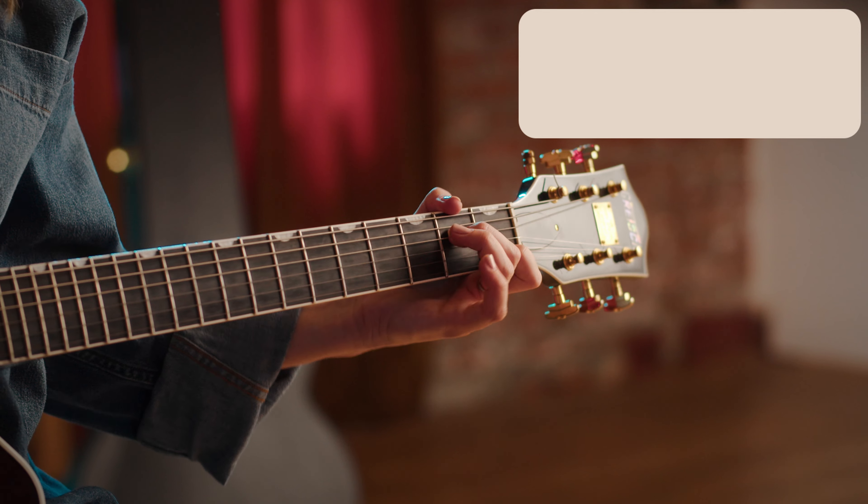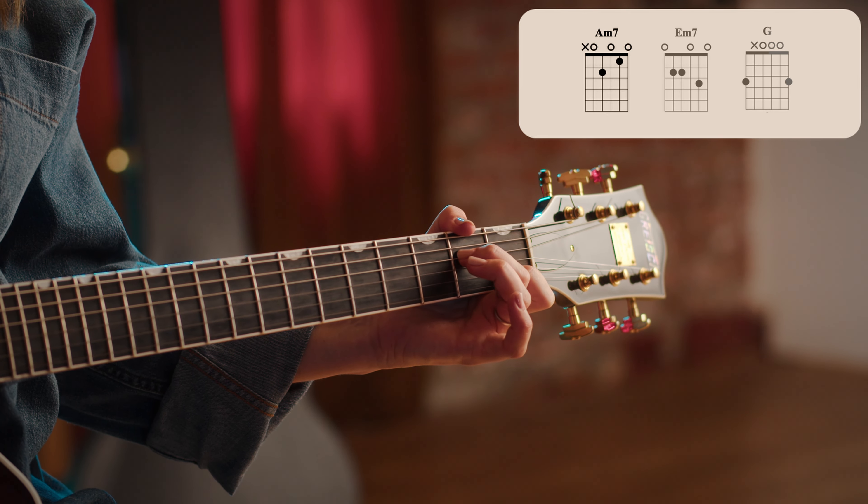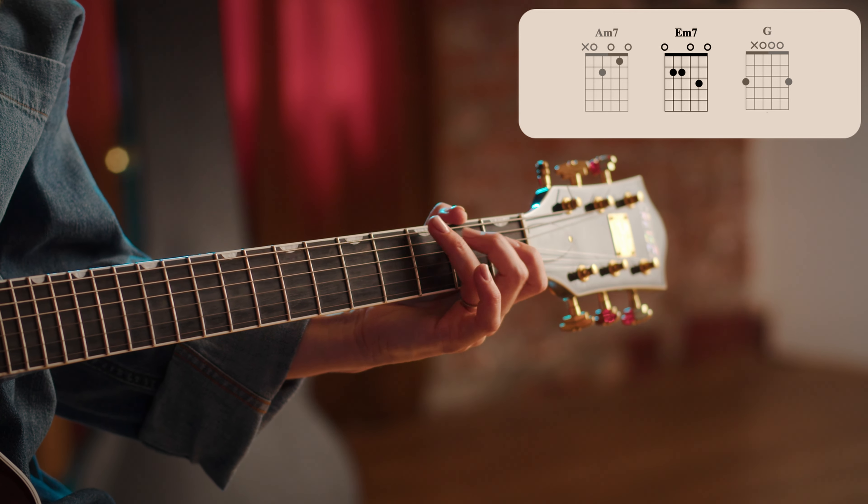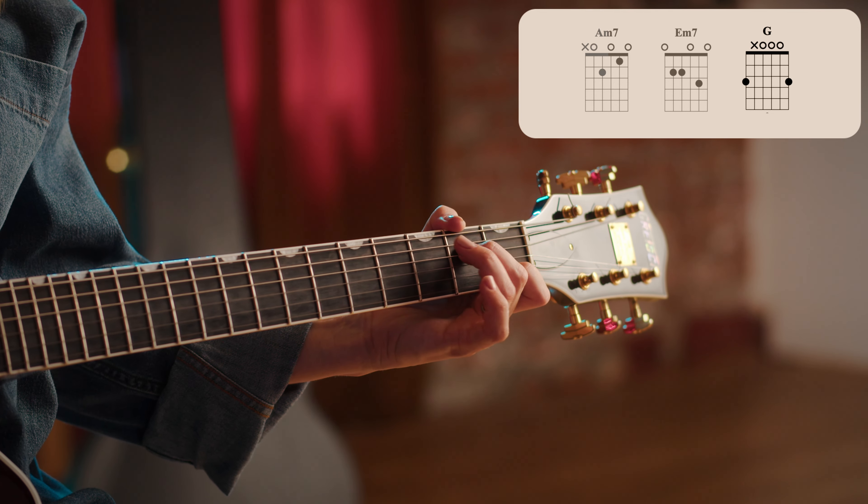The chords we're going to play: A minor seven first, then E minor seven, then G, then A minor seven.